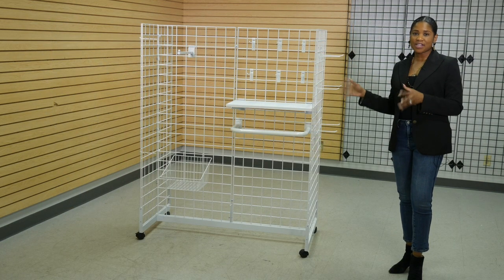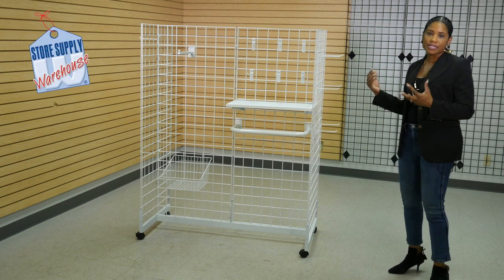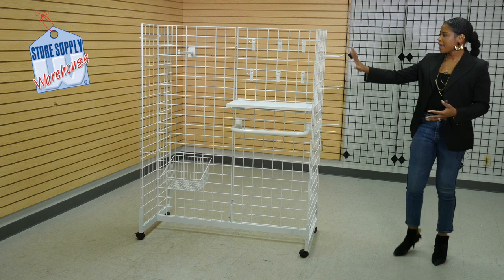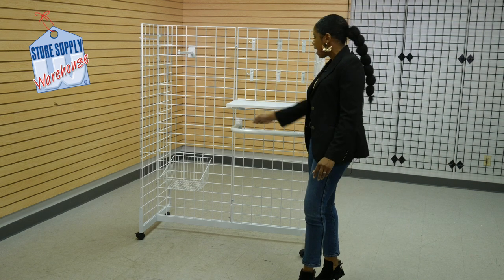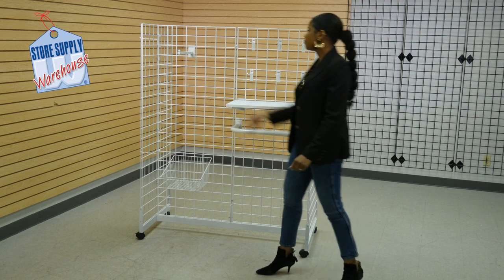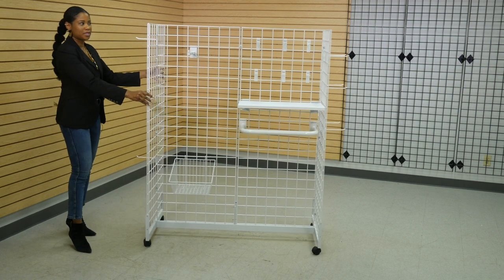So I've created another configuration. This is going to be a display featuring toddler and children's clothes and accessories. I've added peg hooks on the end cap — a few up here to hang some accessories. I used the U-shaped hang rail, a 24 inch shelf, a straight face out, a wire basket, and a couple more peg hooks on the other end.